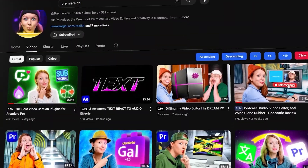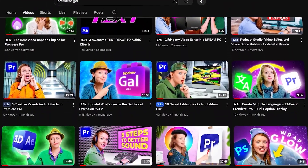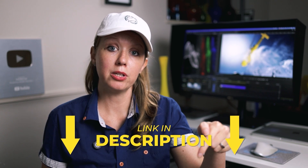By the way, I'm Kelsey, the creator here of Premiere Gal, where I share video editing tips and production tips. If this video is helping you out, be sure to give it a thumbs up. All of the gear and tools I talked about in this video have affiliate links down below — if you use those links to make a purchase, it helps support the channel. Also, there are time-coded chapters on this video to make it easy for you to navigate any part that's relevant to you.